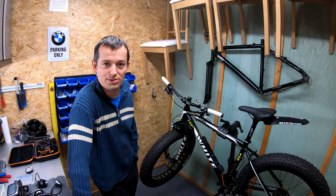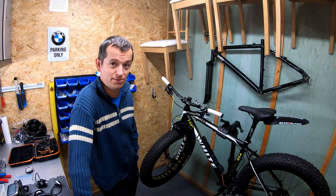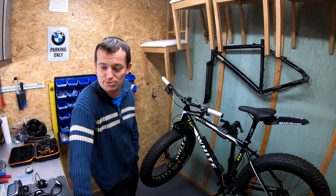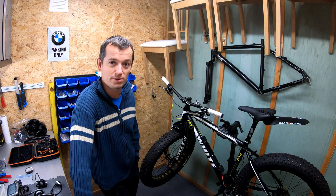Hello everybody, it's been a while since I've done my last video. Winter has arrived in Norway and the conditions are not very good for riding a normal bike. So I decided to go for the next project, which is making an electrical fat bike.